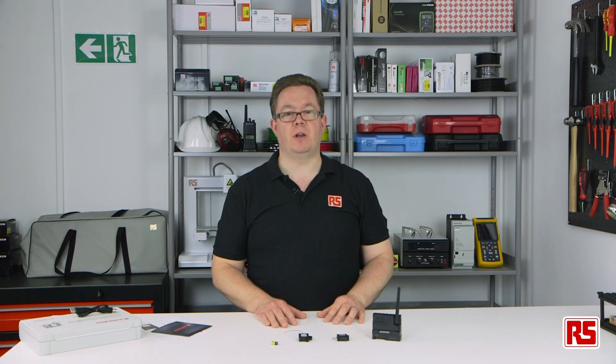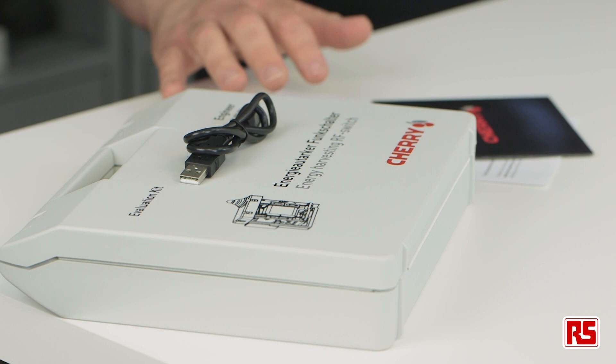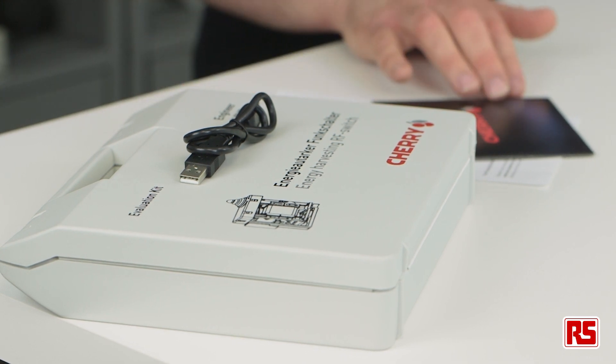As well as being available separately, all of these components are available in development kit form to get you started right away, which also includes an instruction manual and software DVD. Cherry energy harvesting technology — a great alternative to wired or battery-powered switch solutions.